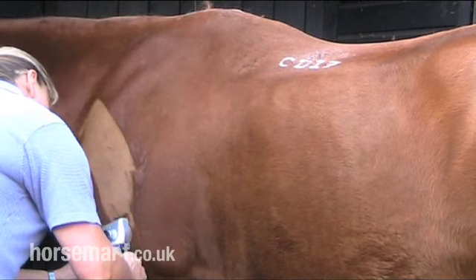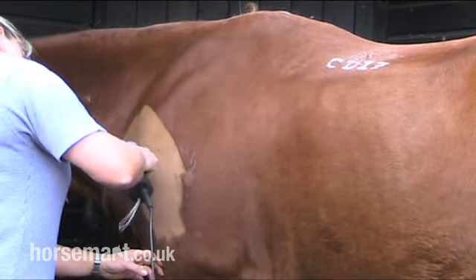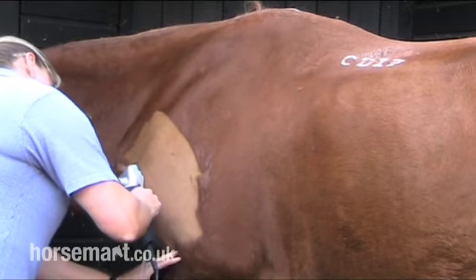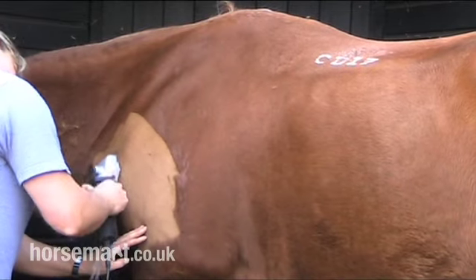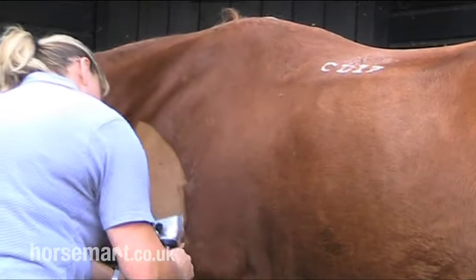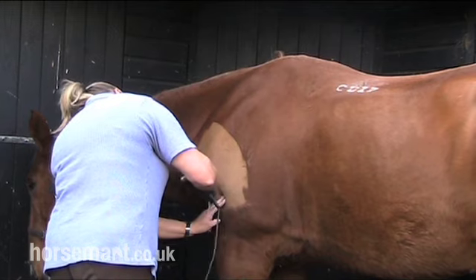So now we're going to start clipping the horse, starting on the shoulder. Making nice long strokes against the hair. You need to ensure you clip just over each line that you've previously done, and this will stop the clippers making lines on your horse. I do recommend that you wear an overall or clothing suitable for clipping, as this will stop the hairs sticking to you. I always start on the shoulder and work my way up the horse's neck.